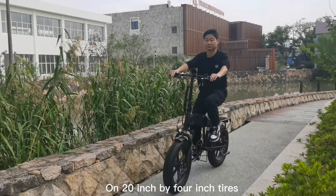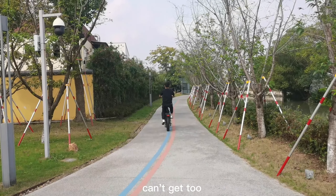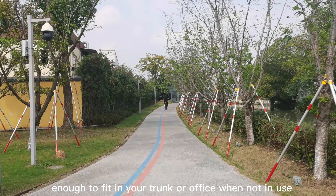On 20 inch by 4 inch tires, it can go further and faster on terrain other bikes can't get to, but it also folds up small enough to fit in your trunk or office when not in use.